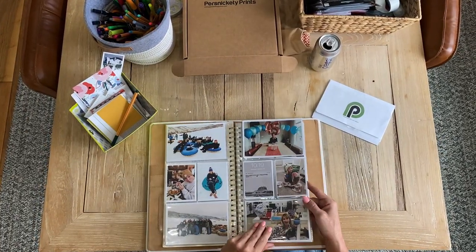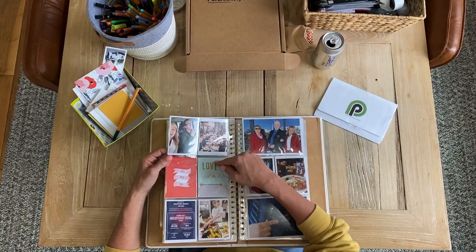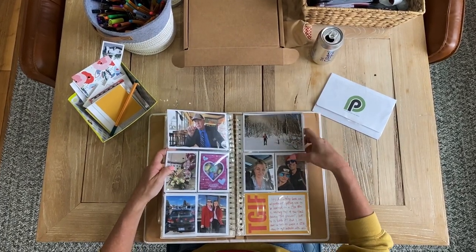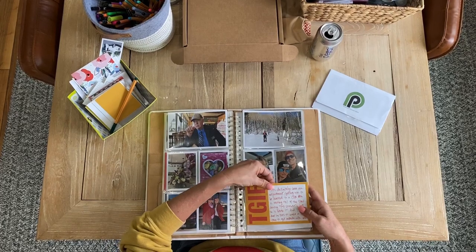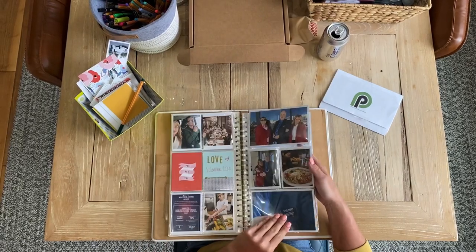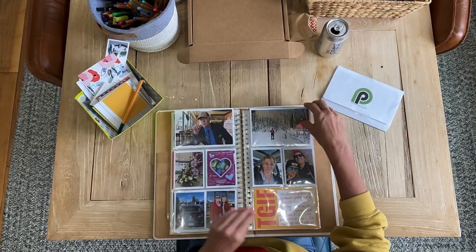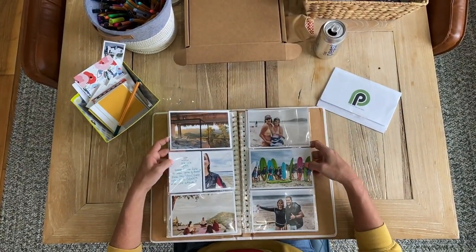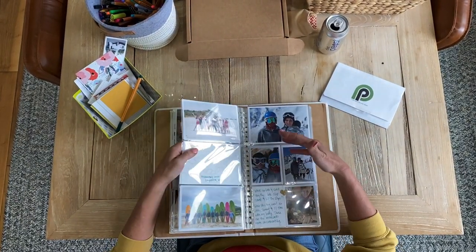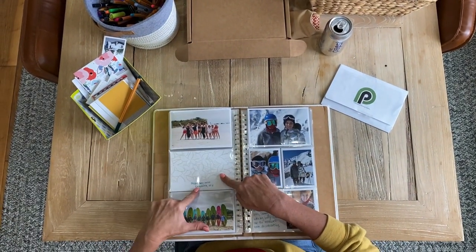Here is my 2020 album so far. I just added some cards, threw a sticker on that one, wrote 'Valentine's 2020.' These are all old filler cards I've had. I wrote a little bit about this day — the photos really tell a lot of the story, like obviously we went to dinner for Valentine's. Threw these in, wrote about this trip, and I had one extra spot for a four-by-six, so I threw in that card and wrote the date.